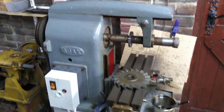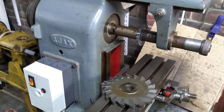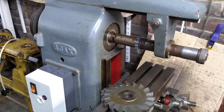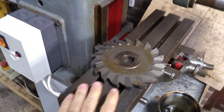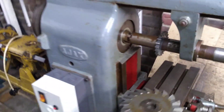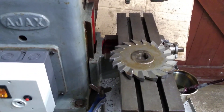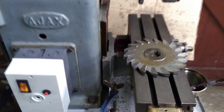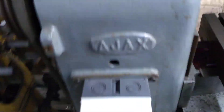Yet another video about my Ajax milling machine. I've been asking a few questions online about this machine, specifically when I use a larger cutter — I think this is a five or six inch cutter — taking only very light cuts, not the full width of the cutter. I've been getting some vibration, and if I try to go for a full width cut, forget it, there's too much vibration.